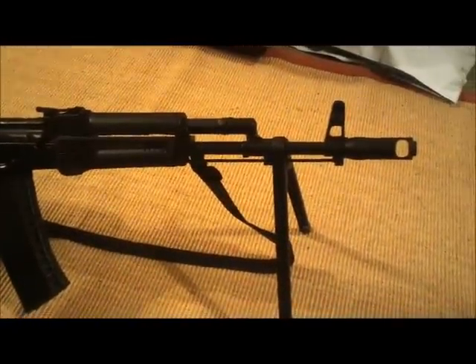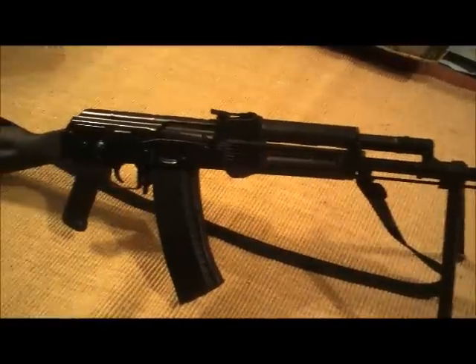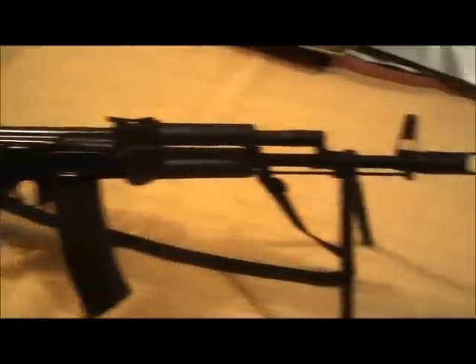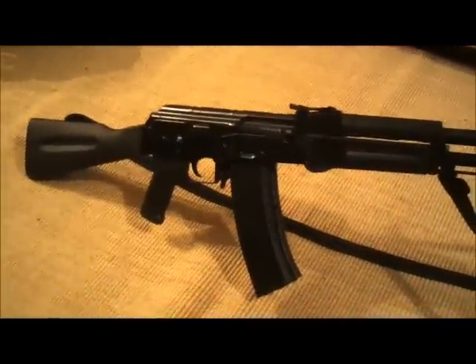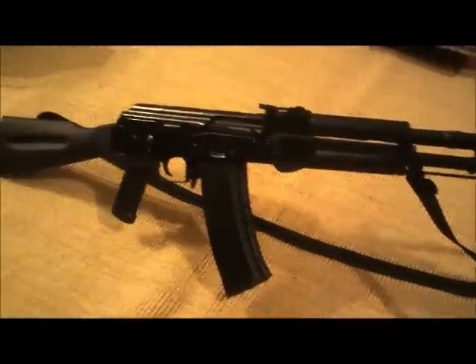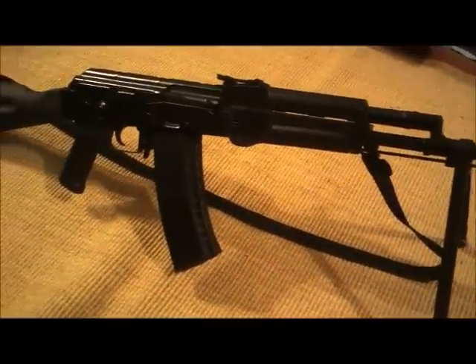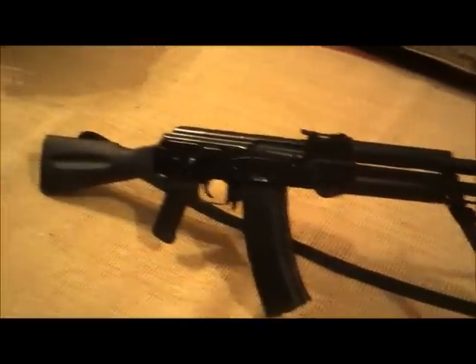The finish is AK or HK semi-gloss Duracoat, so we'll be seeing how that goes. The purpose of this video is for me to introduce this rifle and say that since it is a Century build, we'll be keeping an eye on it throughout the next couple months, seeing if it malfunctions or anything.